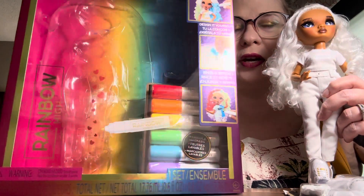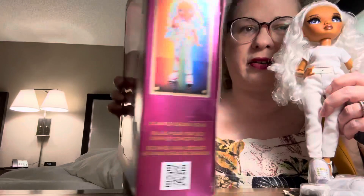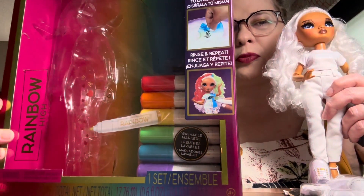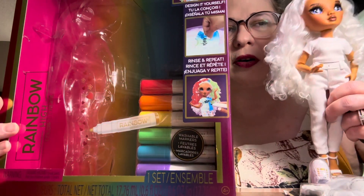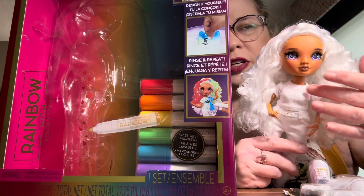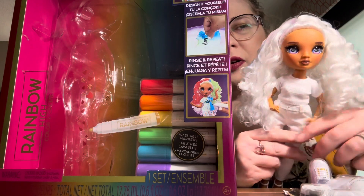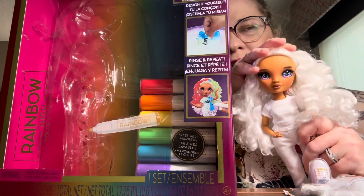The Color and Create idea is for kids or adults to get colorful and creative. They come with markers for you to color and create, and they're supposed to rinse off, but I don't want to do that with her. I've seen a lot of people dye their hair and stuff, but I just love the contrast with the really tan skin, the white hair, and the white clothes, so I think she's going to remain this way — she's kind of a blank slate for different outfits.